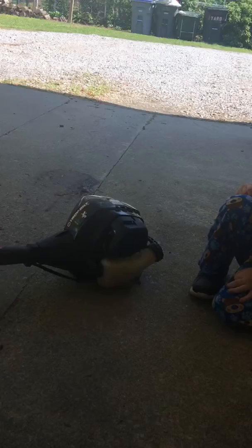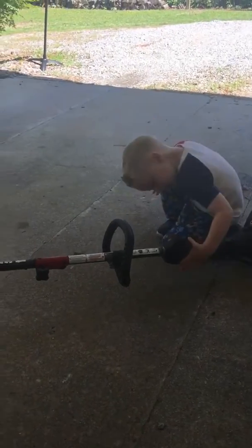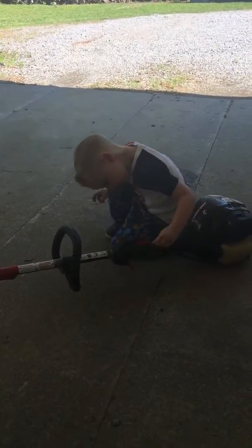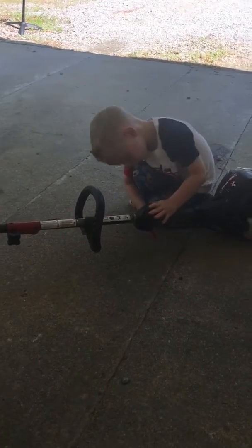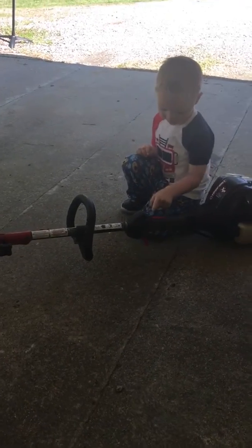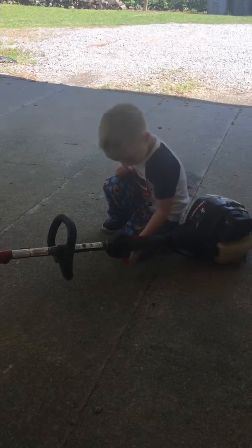I think you can lift it — try to lift it again. That's my button there, that makes it go. See, no, it won't go on — I have to make it go on. You can't make it go on.